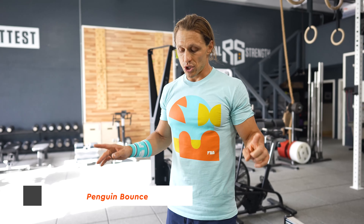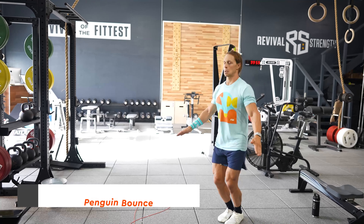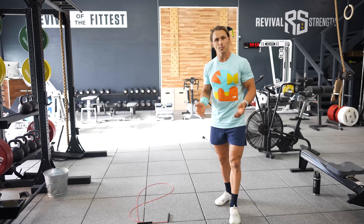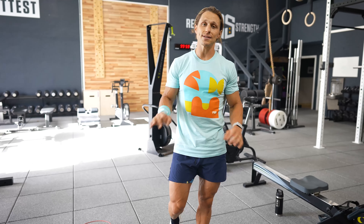The drill you're going to learn is called the penguin bounce. I'm going to start doing my basic bounce and turn it into a higher bounce while slapping my thighs twice — kind of what a penguin looks like. When you jump and slap your thighs twice, that is roughly how long you need to be in the air to successfully do a double under.